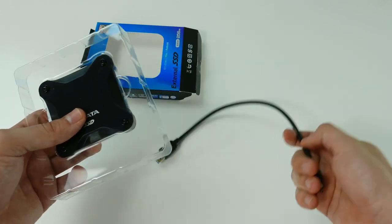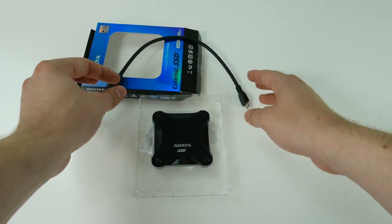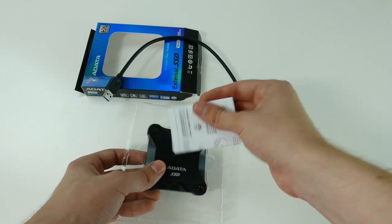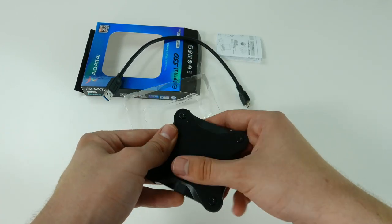It comes with the USB cable with which you can connect it to your devices, and along with it you have some leaflet with product information, and then we have the SSD itself.